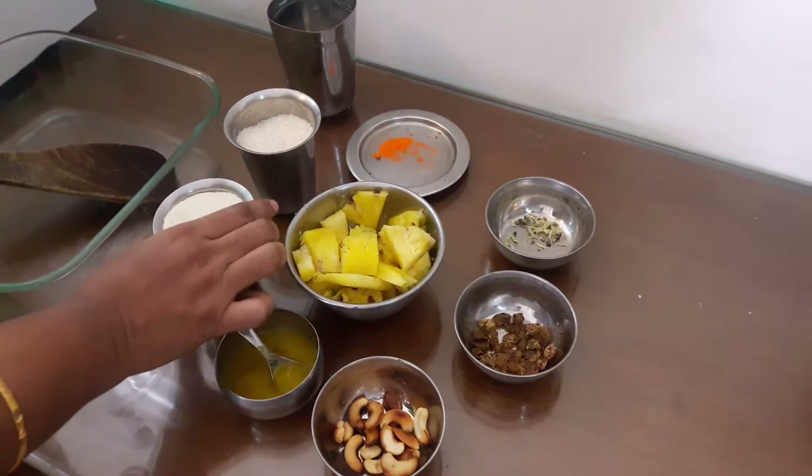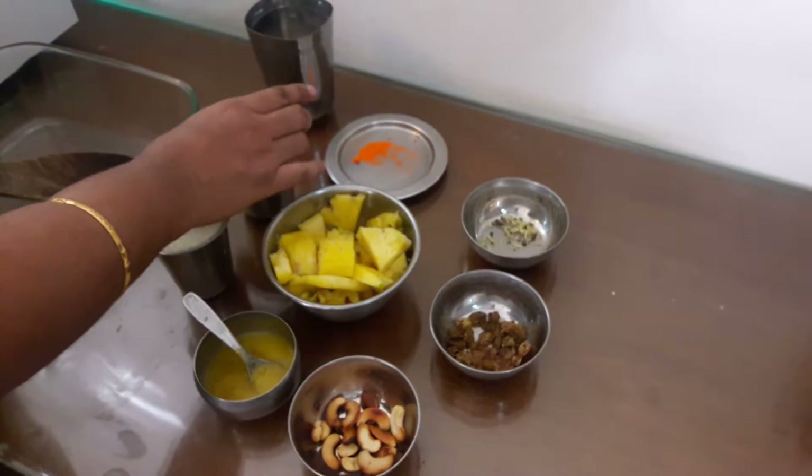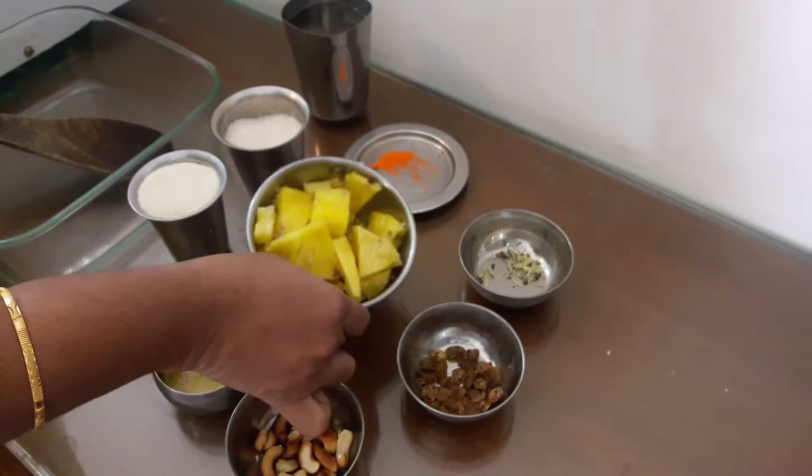We will cook it with the egg. 133 grams of pineapple. We will cook it with a pineapple.